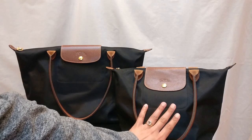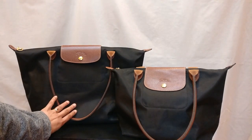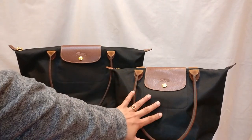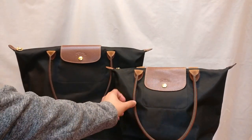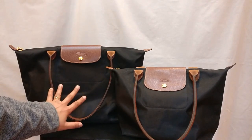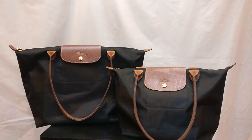I purchased this small La Pliage tote from Poshmark for $16 plus shipping, and I purchased this large La Pliage tote for $40 from Poshmark. The small Longchamp is definitely more worn and a little more beat up than the large one, so it's a good indication of what the bag should look like if you're getting one that's a bit more loved.